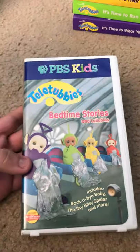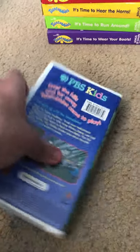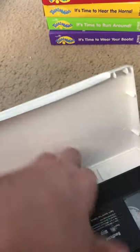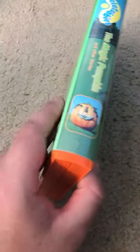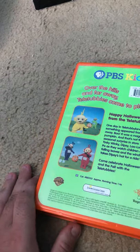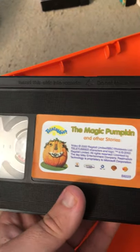Next is Bedtime. Here's the middle and the back. Here's the tape. Now, this is kind of like what I do but it's random — I do it by season. Here is Teletubbies: the Microsoft Actimate's Magic Pumpkin. In the middle. I had a widescreen tape of this but I sold it on eBay to someone else.